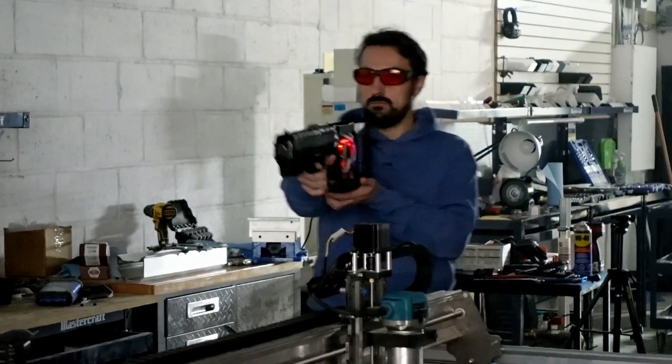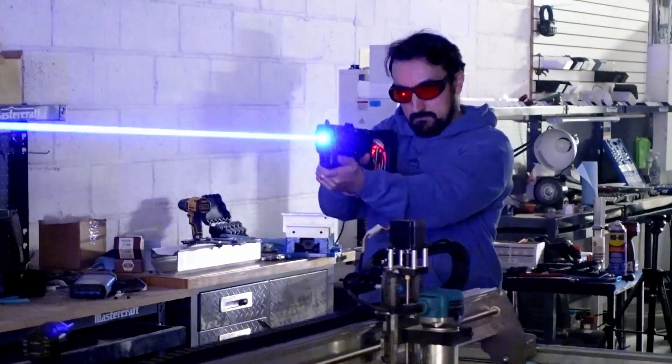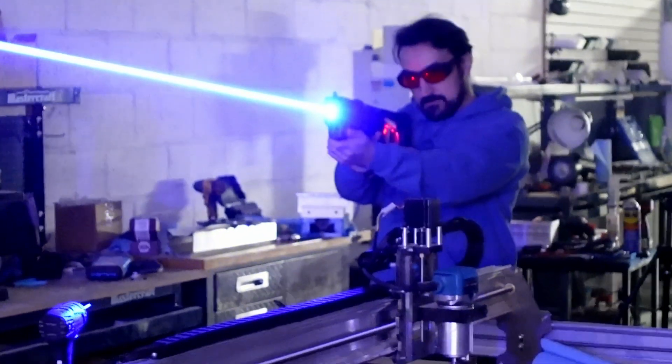The Not A Laser Gun takes a super powerful laser beam system and lets you freehand carve from hundreds of feet away.